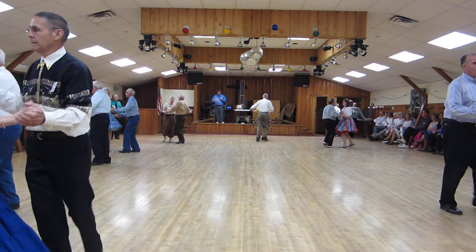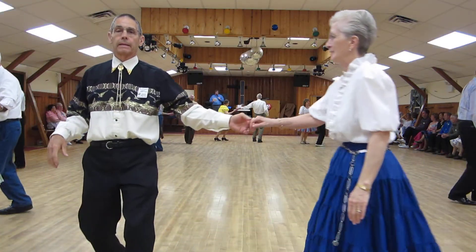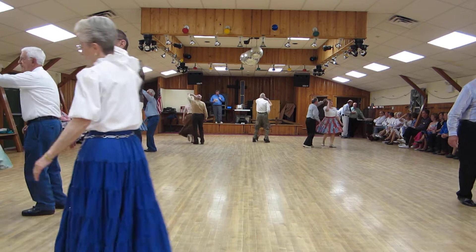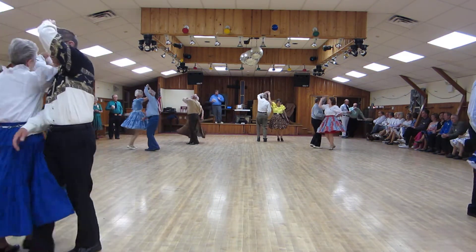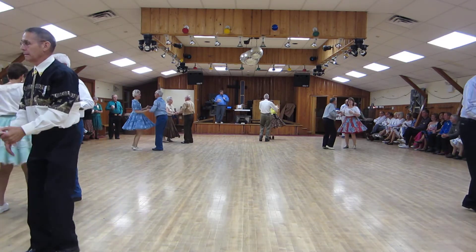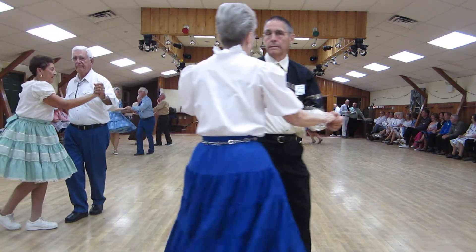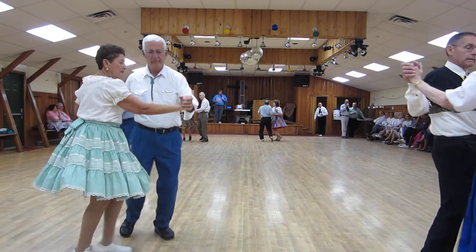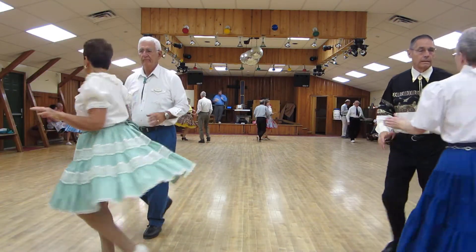Half basic. Fan. Hockey stick. New Yorker to reverse. Under arm turn to the lariat. Open break to line. Crab walks. Fence line. Man spot turn. Lady time step, man time step. Ladies spot turn. Shoulder to shoulders twice.